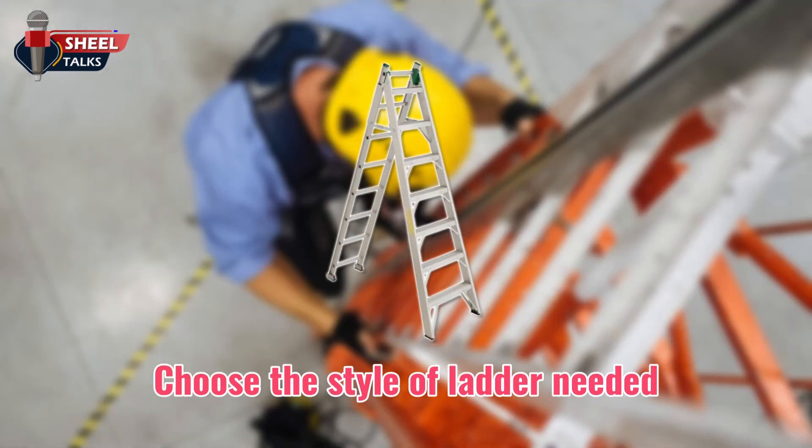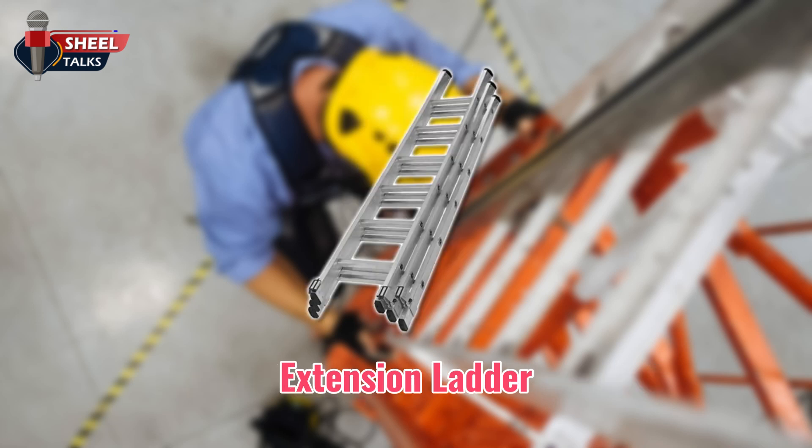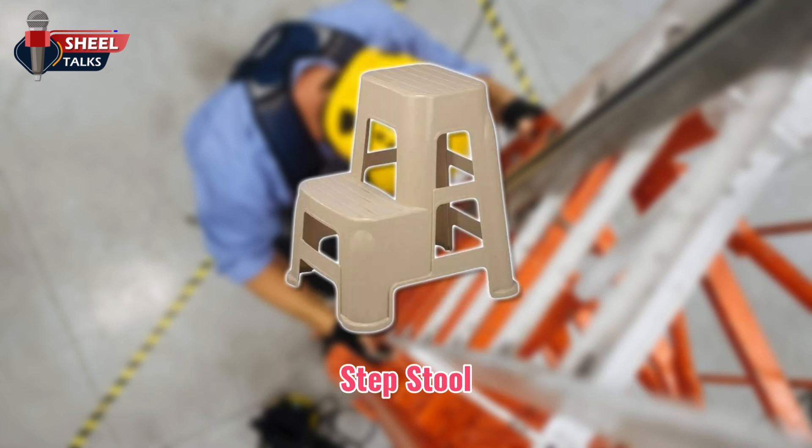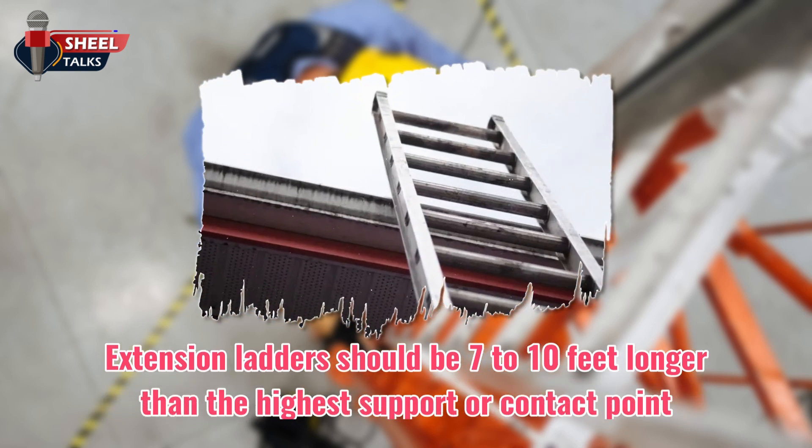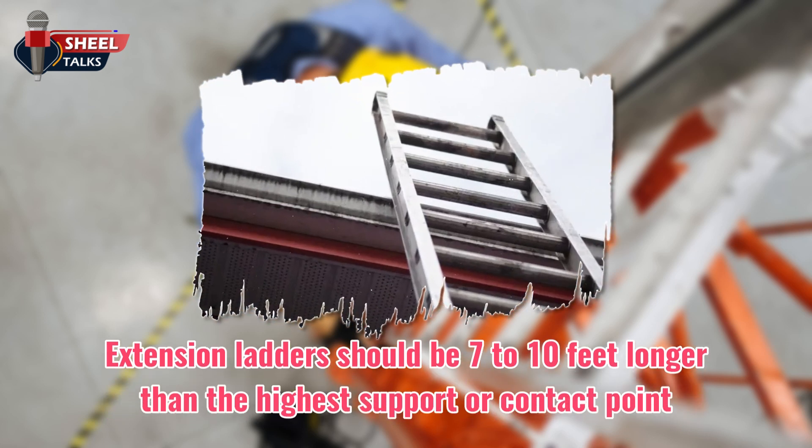Choose the style of ladder needed — for example, extension ladder, step ladder, or step stool. Select the appropriate ladder height. Extension ladders should be 7 to 10 feet longer than the highest support or contact point, which may be the wall or roof line.